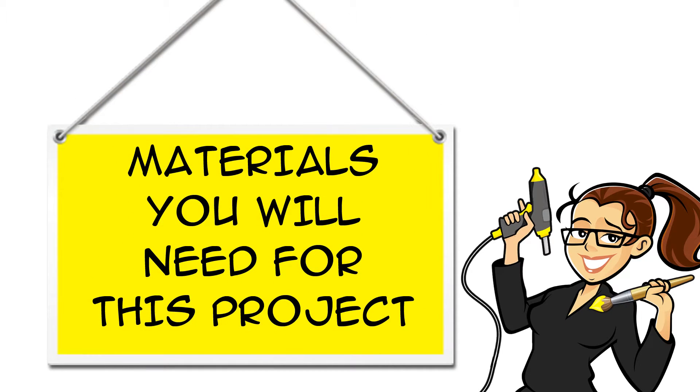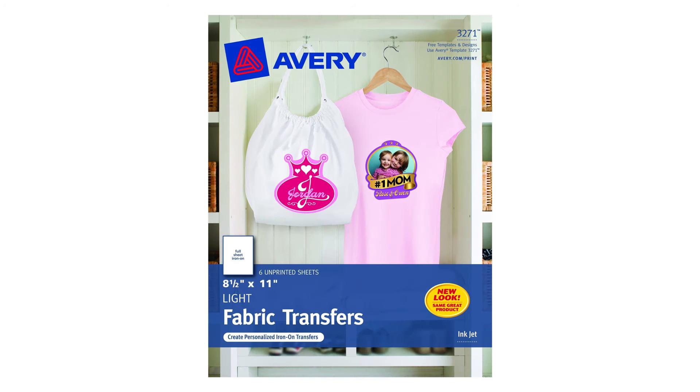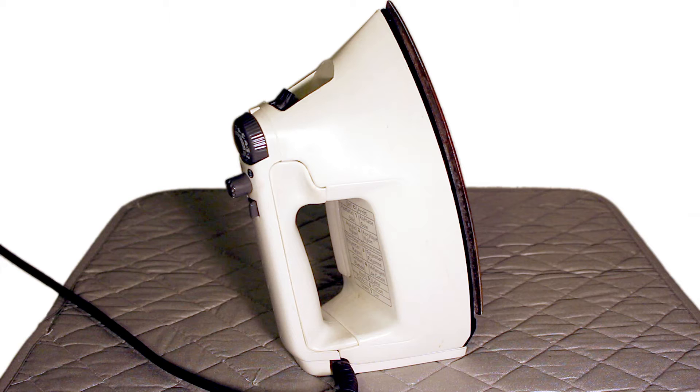You can find links for all the materials you will need for this project in the description below the video, both on YouTube and at CraftyMcFangirl.com. Download the pattern from CraftyMcFangirl.com. You will need a yellow t-shirt, scissors, fabric transfer paper, and an iron and ironing pad.